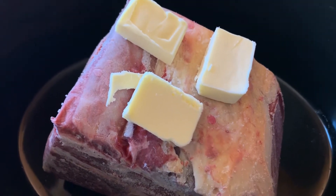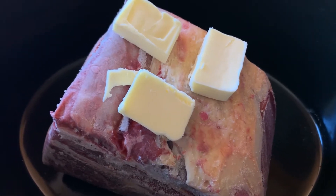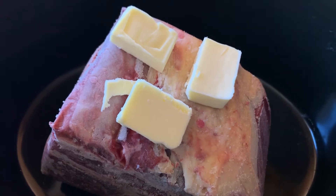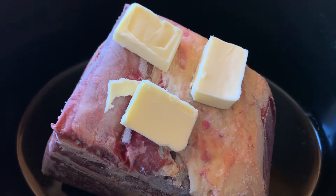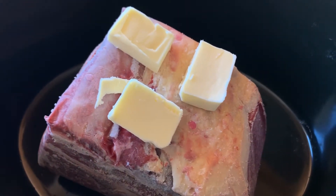We're gonna throw it in frozen, cooking on high for probably five to six hours. Do low for anywhere from four to six hours if it's not frozen. Start the roast with the fat side up, and add a couple of good heaping tablespoons of butter.